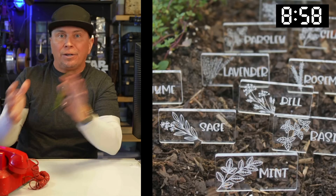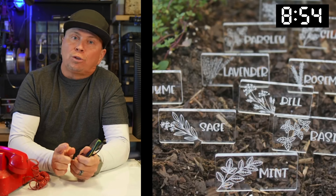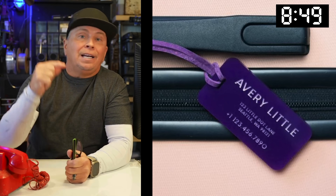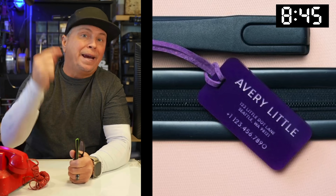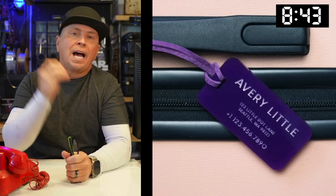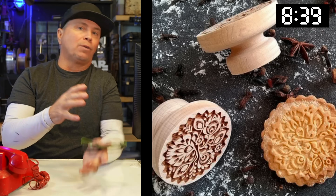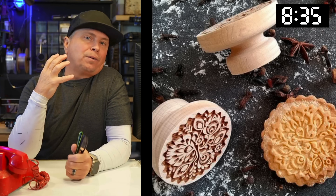Gardening is coming up — believe it or not, we're past the longest day of the year. What about garden stakes made of acrylic? I just went traveling and I couldn't find my bag — my kids couldn't find it either. Why didn't I have a laser-cut luggage tag that was actually painted, not just plain laser wood?